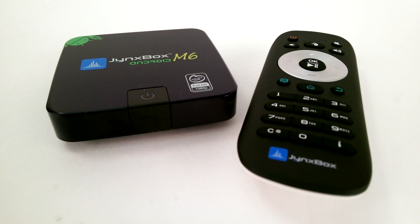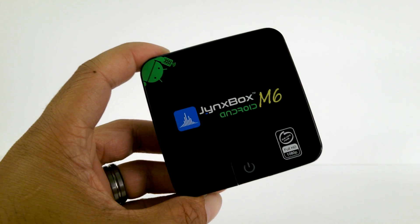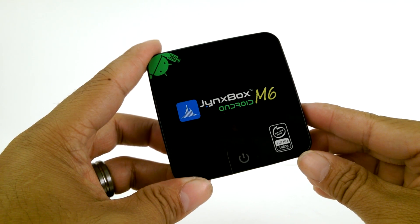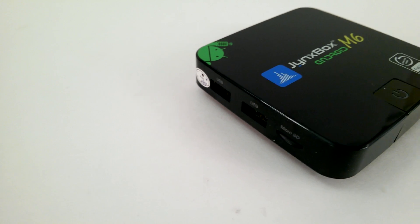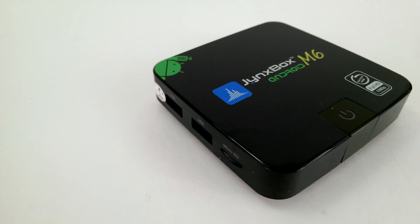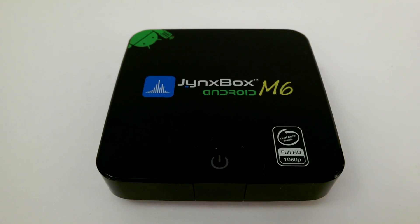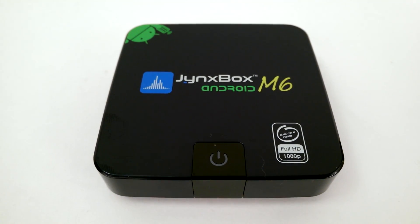First off, the M6 is much smaller than the remote. The device itself is very compact and built very well. Maybe tiny, but it packs a punch on the specs — pushing out an AML8726MX Dual Core ARM Cortex-A9 up to 1.5GHz, and it can push 1080p playback.